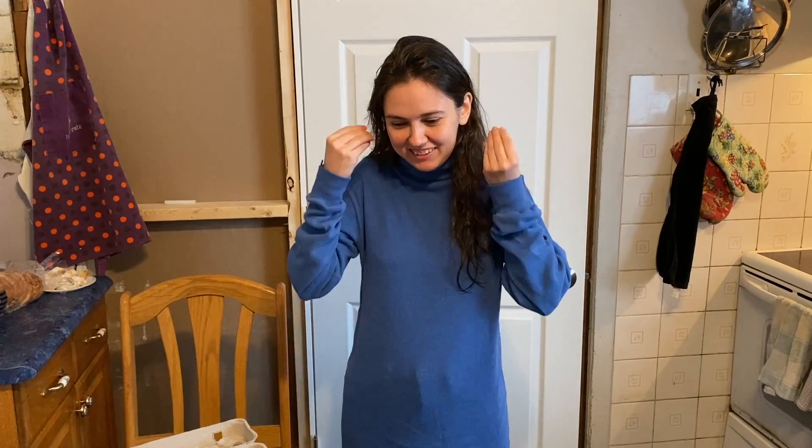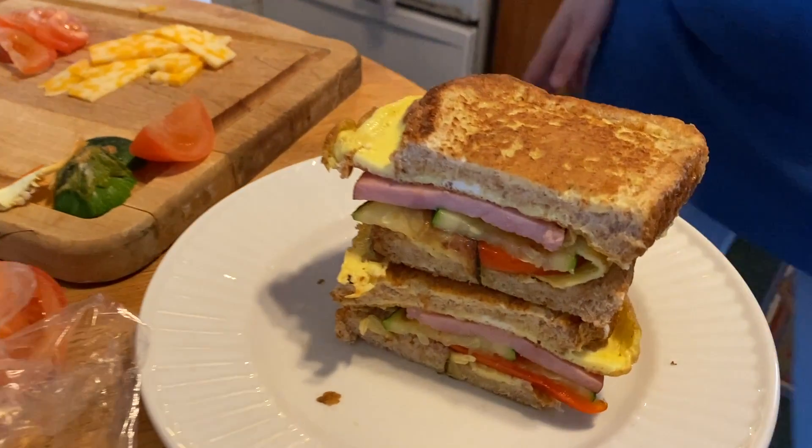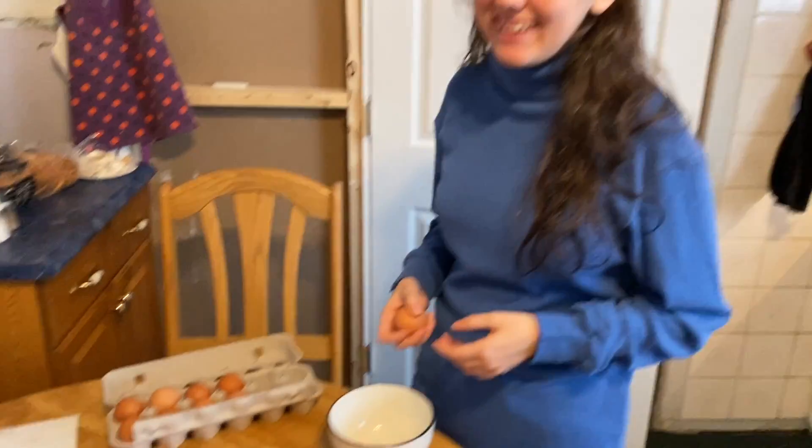Hey you guys, it's Miriam! Today we are going to make some breakfast sandwiches. These are the TikTok sandwiches that caused quite a buzz a few months ago — it's exciting!